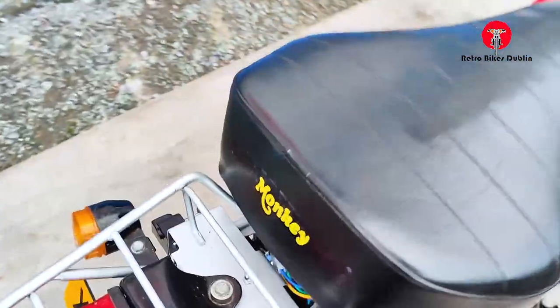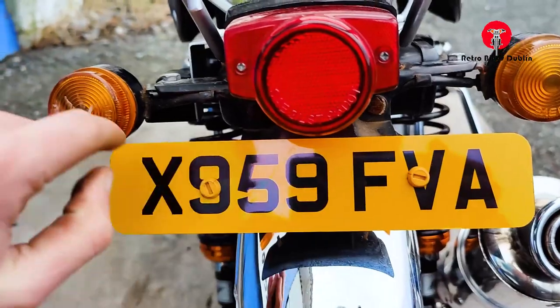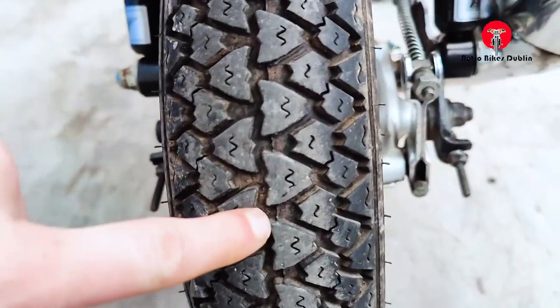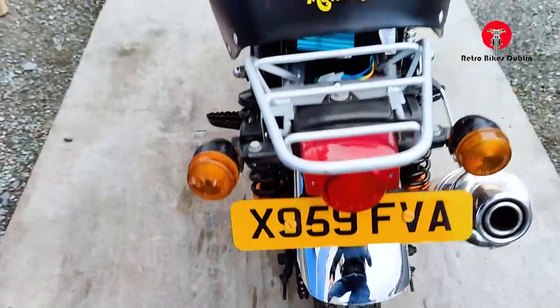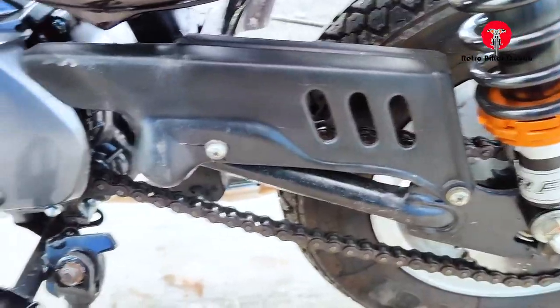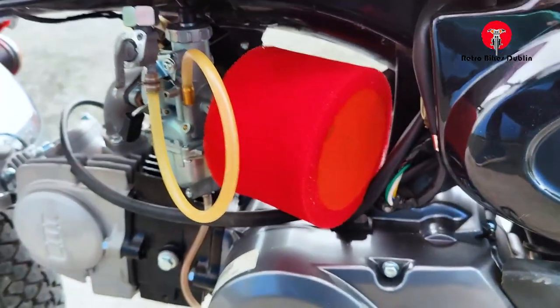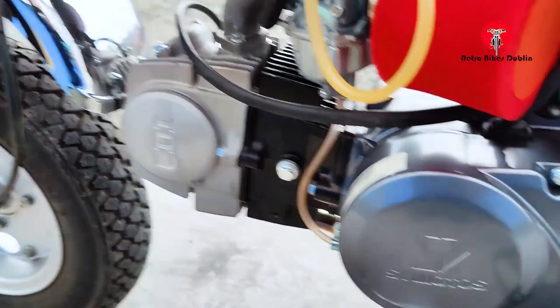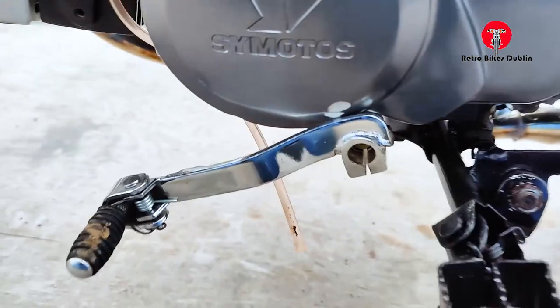The seat is in perfect condition with the Honda Monkey branding on the back, number plate, indicator lenses, and rear mudguard all good. Rear tyre is perfect, rear drum is good, shocks on the rear are upgraded and in really nice condition. Chain is in good condition. On the left-hand side there's an aftermarket air filter — a bigger air filter to suit the bigger engine — and the carburetor. The engine area looks really good, sorry that's from my mucky feet. We did clean the bike though.